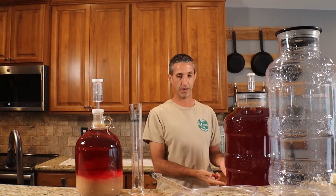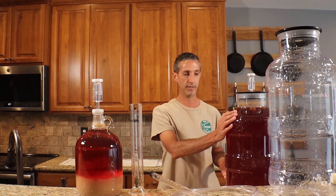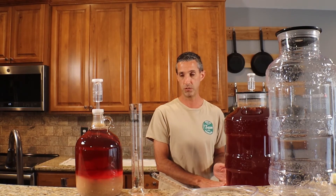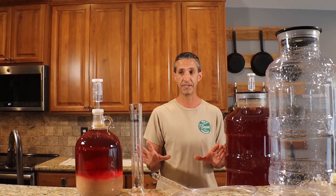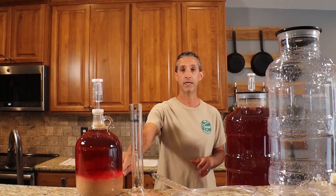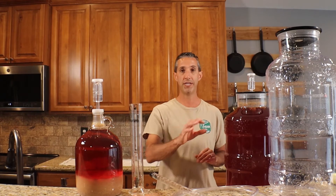It might not be easy to pick up on camera, but you can see the heavy sediment layer that we have here in this one-gallon jug, and we have the exact same thing happening with this six-gallon jug. We do know that we're going to try to get the majority of just the clear wine out of here and leave behind as much of the sediment as we can. With this particular re-racking it's going to sit for probably a couple months, so we don't need to be too concerned about getting everything out.